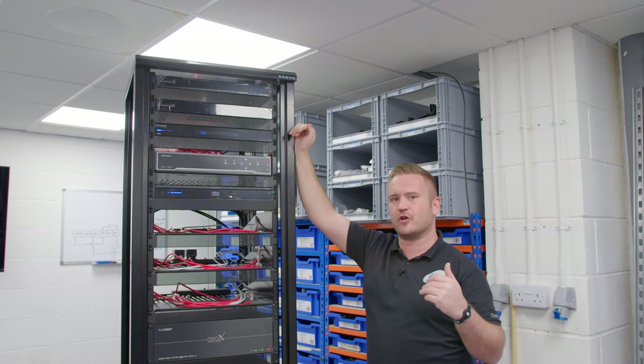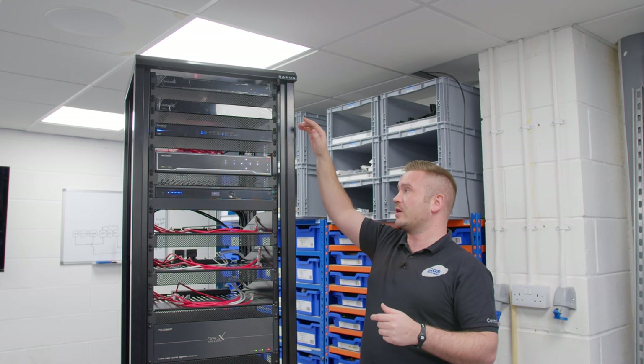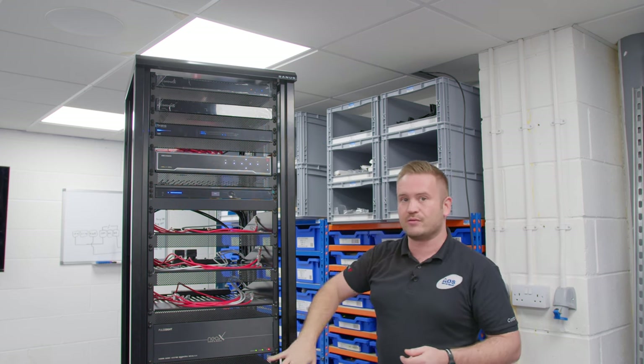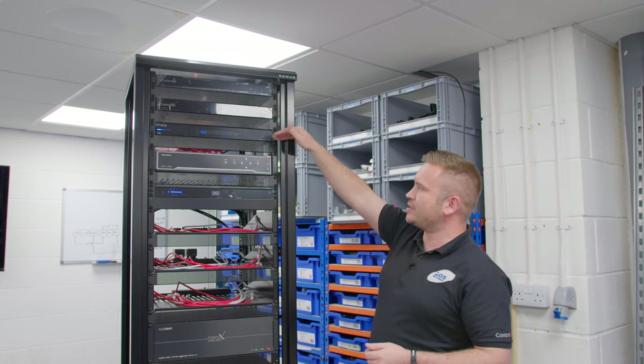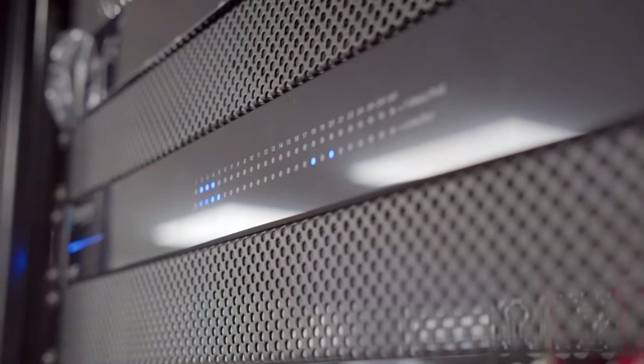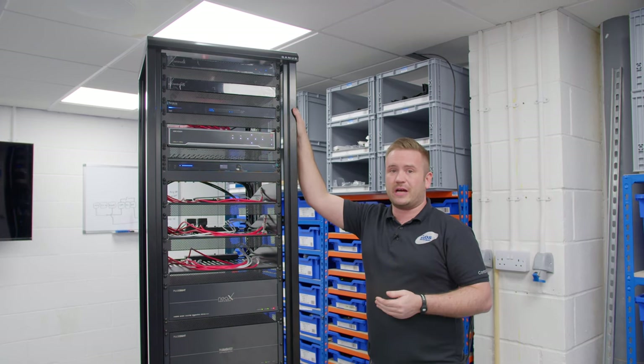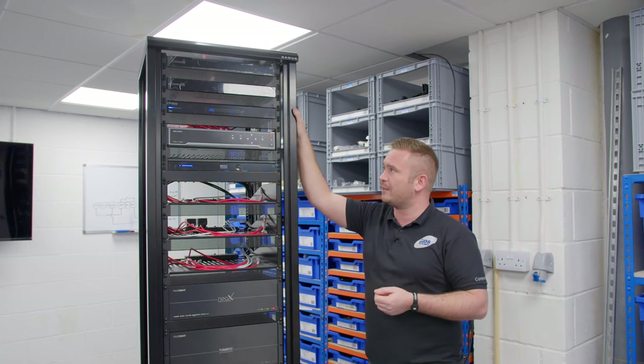We use the EA-5 as a slave controller to provide audio streams, which we'll see when we go around the back of the rack, coming down into our audio matrix. Next up, we've got a Ragnis AN-210 switch — it's 24 ports and does have PoE, but we'll actually have the PoE ports disabled for this particular application.